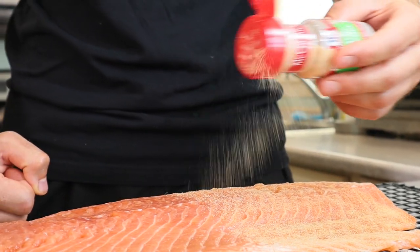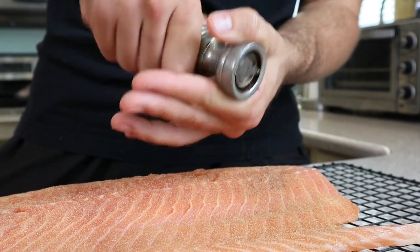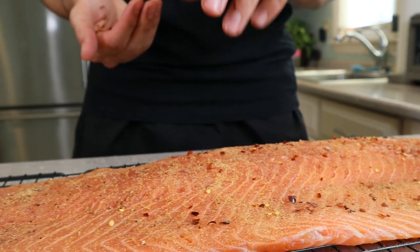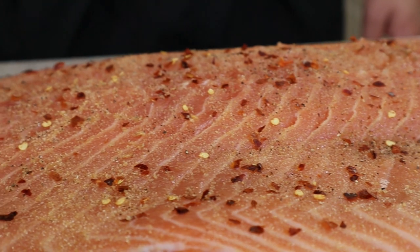Season with garlic powder, black pepper, and chili flakes. Avoid seasoning with more salt, as this would bring unwanted moisture to the surface.